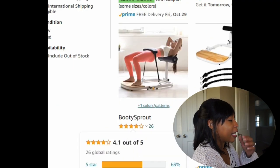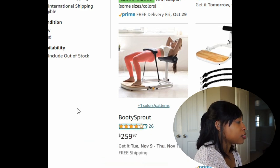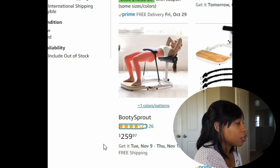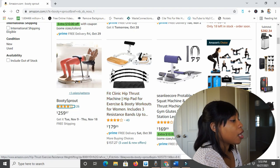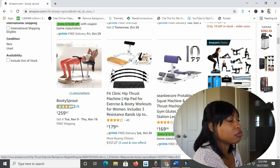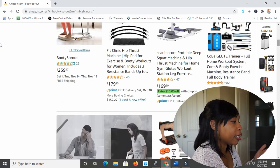Scrolling down, here's the Booty Sprout right here on Amazon. It's got 4.1 out of five stars and it is about $260 on Amazon. Right next to it is something called the Fit Clinic Hip Thrust Machine — it looks almost exactly like the Booty Sprout and it's a teeny bit more expensive. I think on the actual Booty Sprout website the Booty Sprout is like $170, so the Amazon one is a teeny bit pricier. Looks pretty comparable though, just based on a quick look.